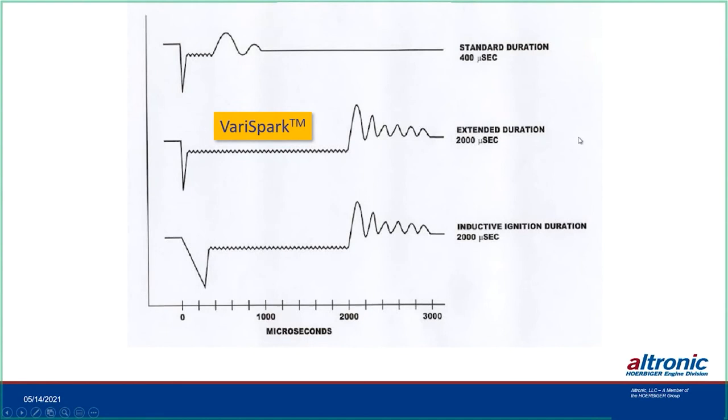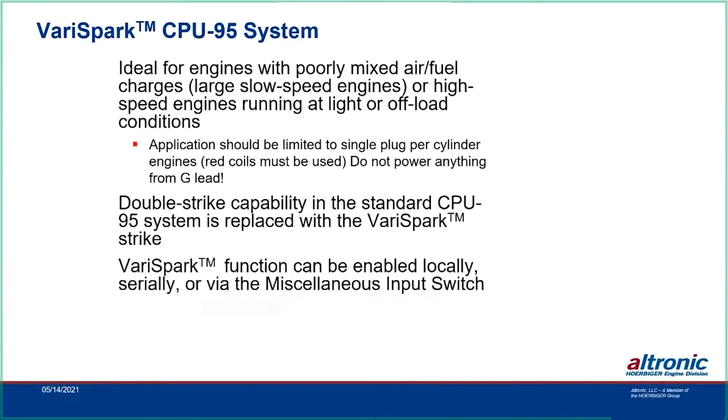VeriSpark is ideal for engines with poorly mixed air-fuel ratio charges — slow-speed engines or high-speed engines running at light or off-load conditions. It is a single-plug application using the red coils, and you cannot power anything from the G-lead with that configuration. Double-strike capability is also available with the standard CPU-95 and VeriSpark. The same EPROM programming used for the standard CPU-95 is used in the VeriSpark and Enhanced VeriSpark.